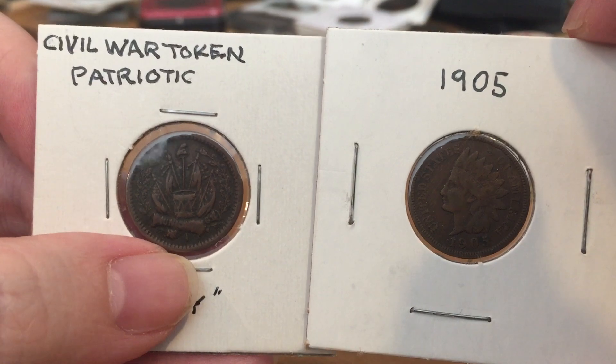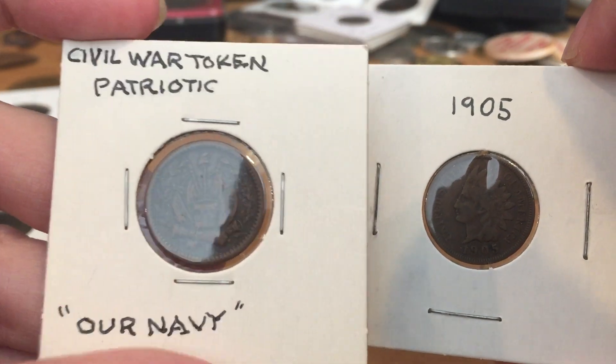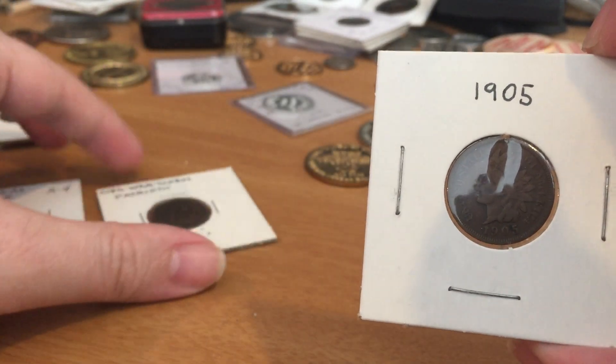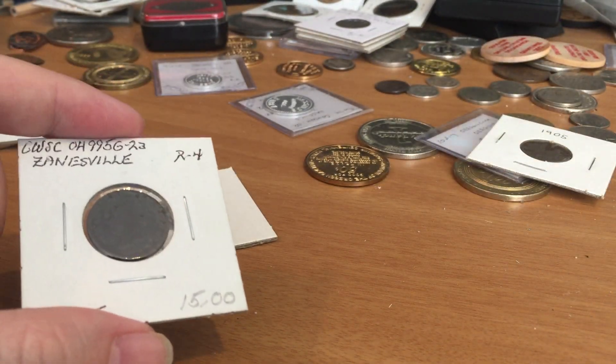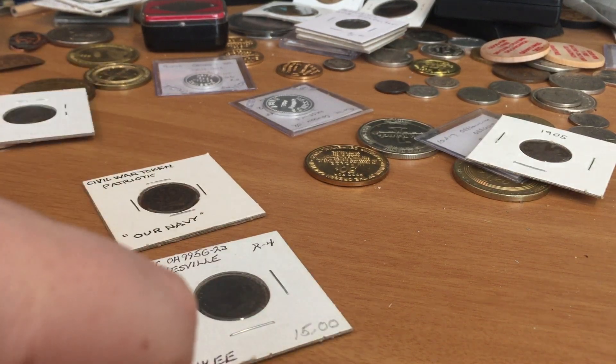And that's what Civil War tokens are, and today they're highly collectible. The Patriotics are collectible, and store cards can be wildly collectible depending on where they came from and how rare they are. I hope you enjoyed this video — if you did, please like and subscribe.